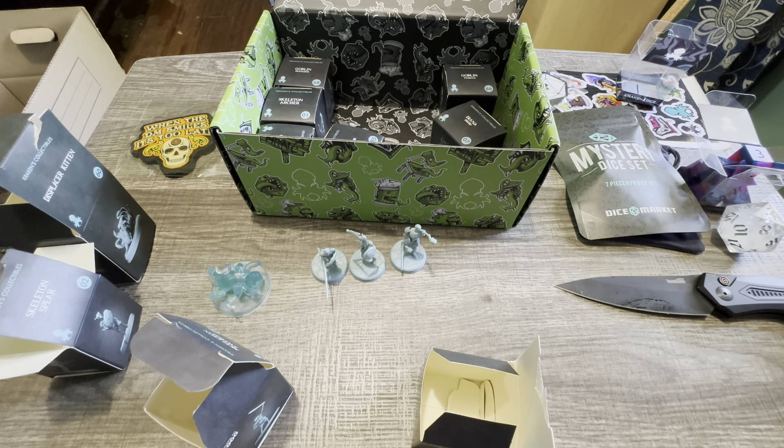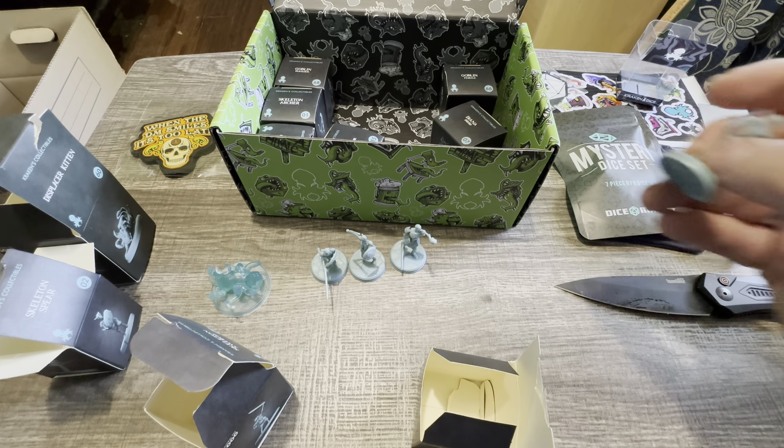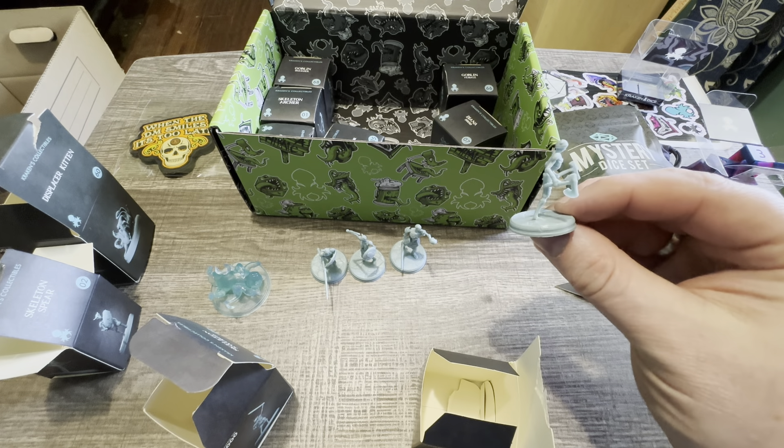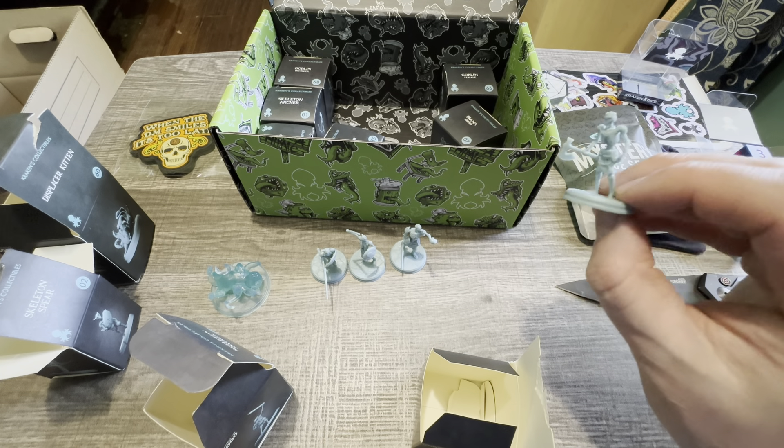Here is the set of mystery dice I'll open in a minute. That wasn't the set I ordered — this was actually a gift for the amount of money I spent.